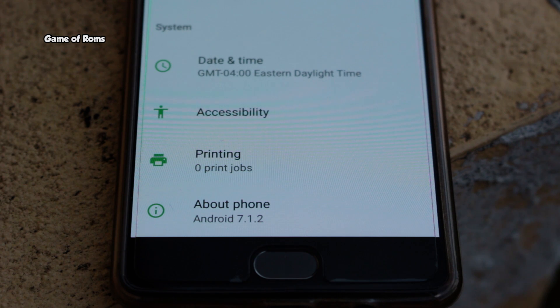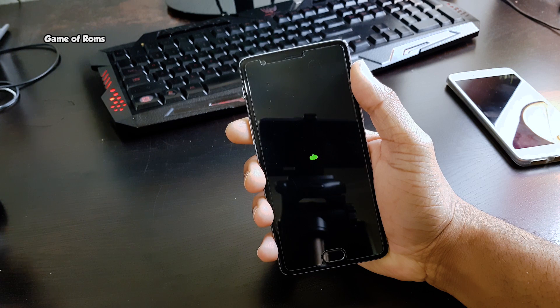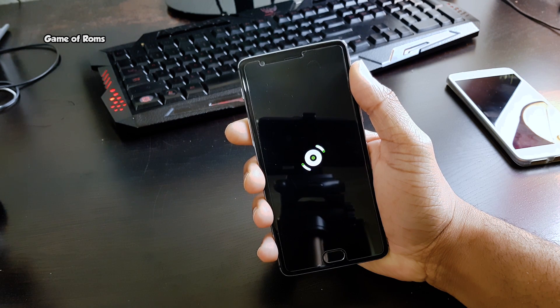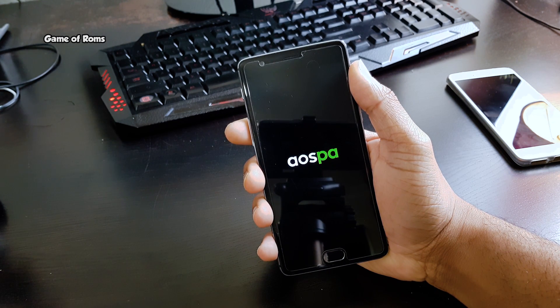EOS PA has released its new update to its long-forgotten ROM, Paranoid Android. It's been 9 months since EOS PA has released any new builds. So let's find out if one of the most anticipated ROMs of the year is worth it or not.